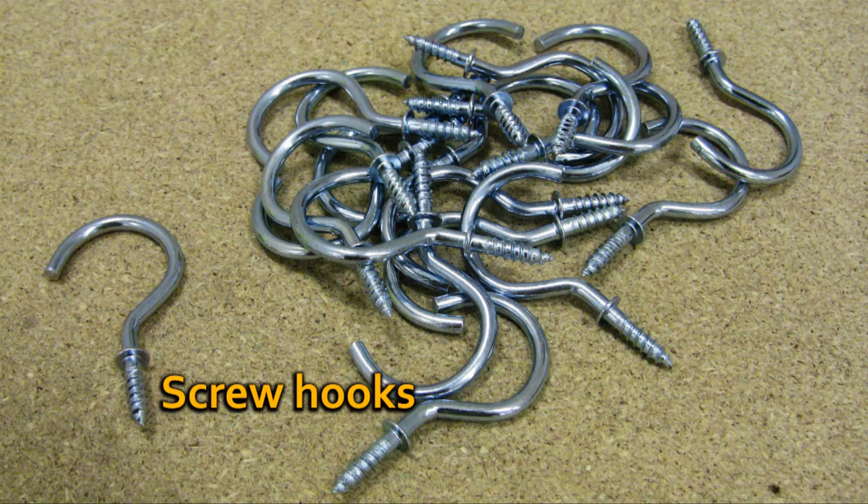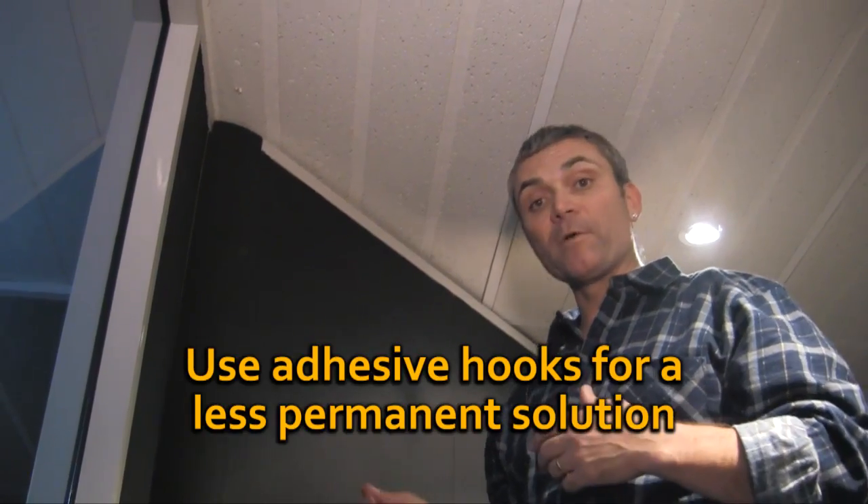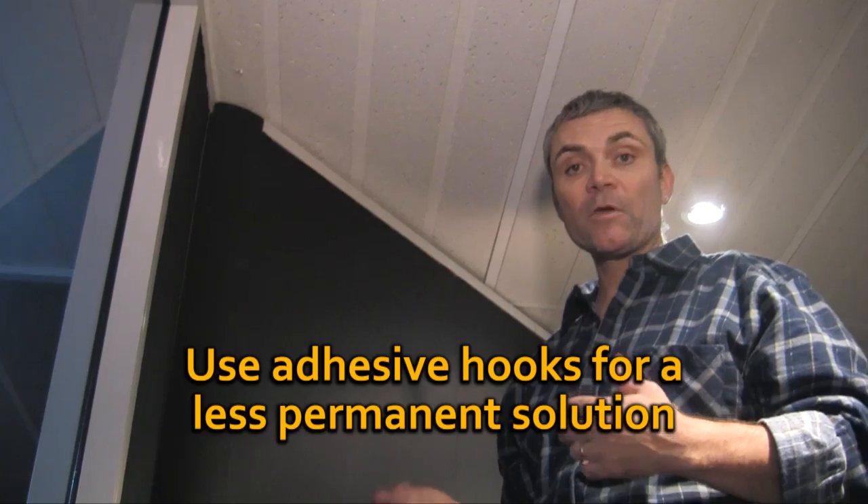I'm going to now put some hooks into the wall. If you're in a rental situation, there are some pretty cool stick-on hooks that you can buy that actually don't damage walls. It's totally up to you what you do, but you do need a reasonably strong fixing so it doesn't fall off. You need to get it right. So hooks go in now.